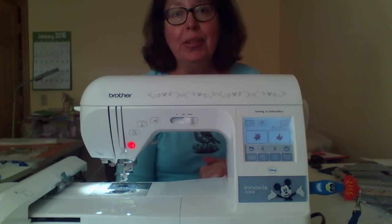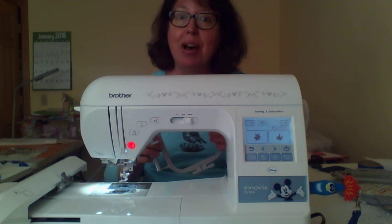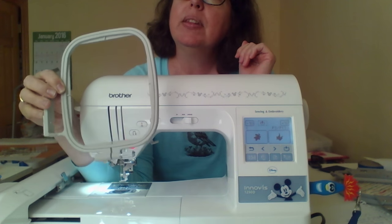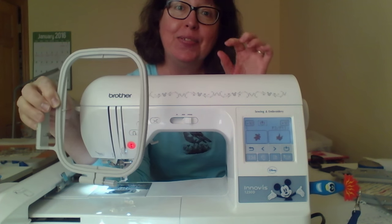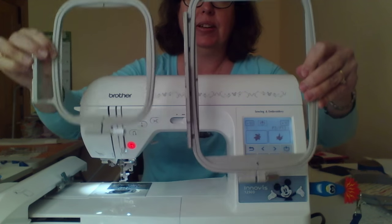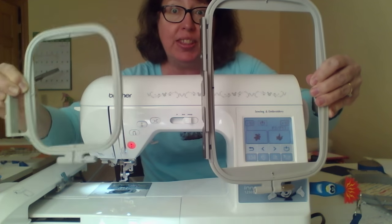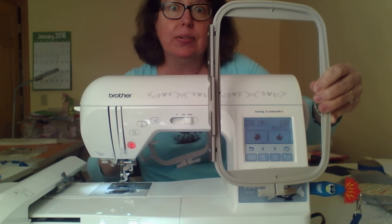The third thing to think about is hoop size. When I started my research, I thought all I wanted to do was monograms so I could get by with the 4x4 hoop. I took my husband with me, and I'm so grateful I did, because the price difference between the 4x4 and the 5x7 hoop was not that great — look at the difference in size though. But going from a 5x7 to a machine that would do a 6x10 was a huge price jump. It was just a few extra hundred dollars — not thousands — to get to the larger hoop.